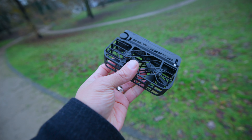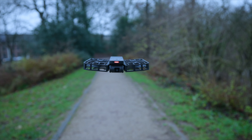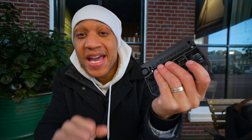When it comes to build quality, it's pretty solid. It's made out of plastic, has some guards on the side so that if it bumps into anything, nothing gets hurt and you won't cut yourself. It is really, really well built. It's also extremely light — my cell phone is definitely heavier than the Hover Air X1, which means I've had no problem folding it up, putting it in my pocket, and going. When I'm ready to get the shot, I just pull it out of my pocket, unfold it, and let it do its thing.